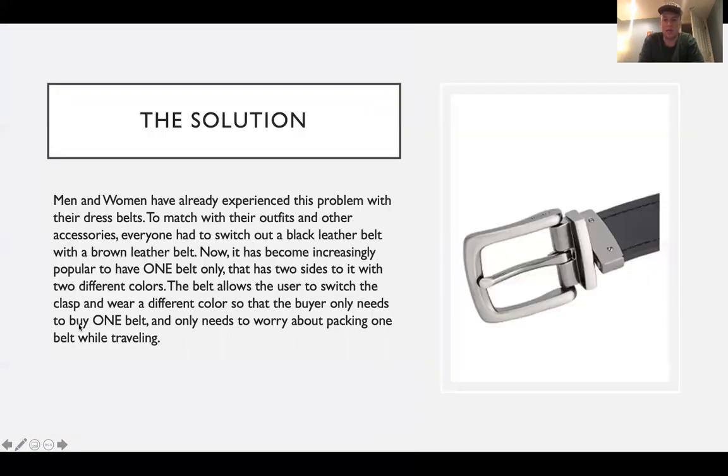The solution I got from the reversible belt. A lot of men and women have already experienced this problem with their dress belts — wearing a black suit so they need a black belt, or a brown suit with a brown belt. People like to match their accessories with their clothing. It's become increasingly popular to have one belt only that has two sides with two different colors, allowing the user to switch the clasp and wear different colors so the buyer only needs to buy and pack one belt while traveling.